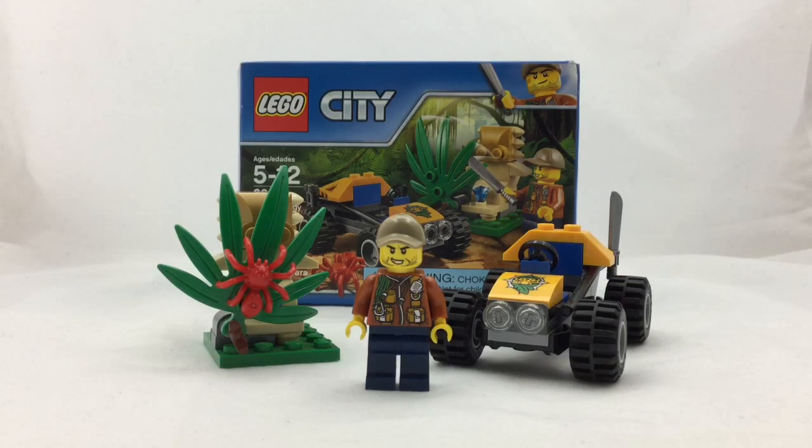Hello Lego YouTubers and YouTube Watchers. Welcome back to the Lego King Channel. Today I'm going to be reviewing set 60156, Jungle Buggy. It has 53 pieces, recommended ages 5 to 12, and retails in the United States for $5.99. This set also includes one minifigure.